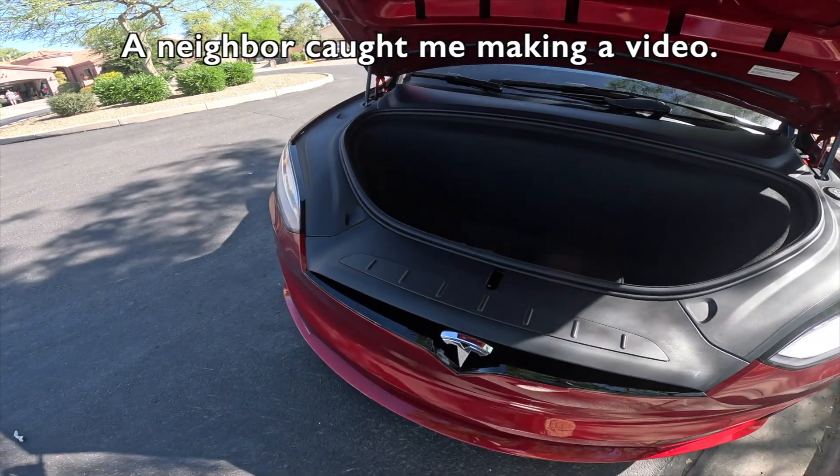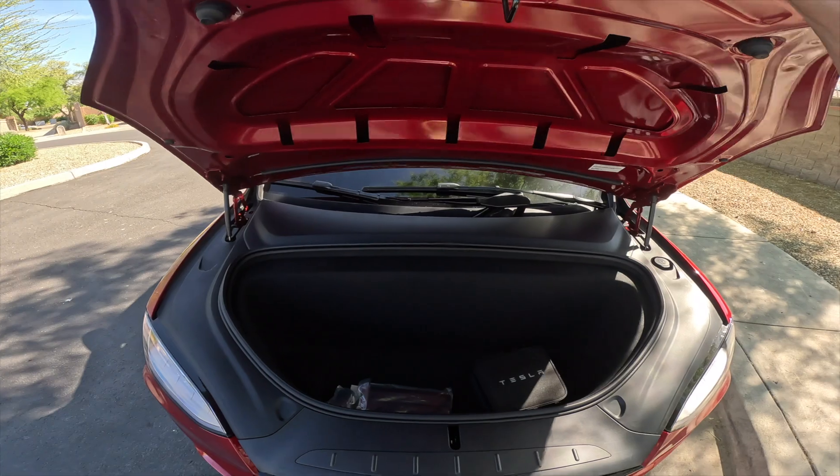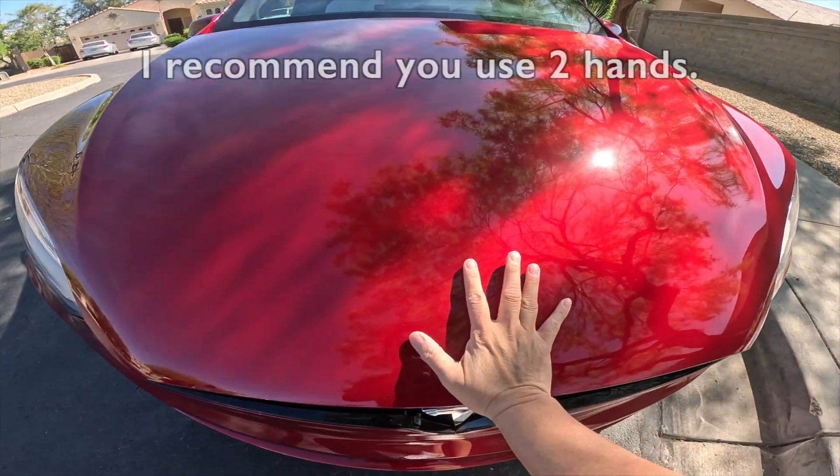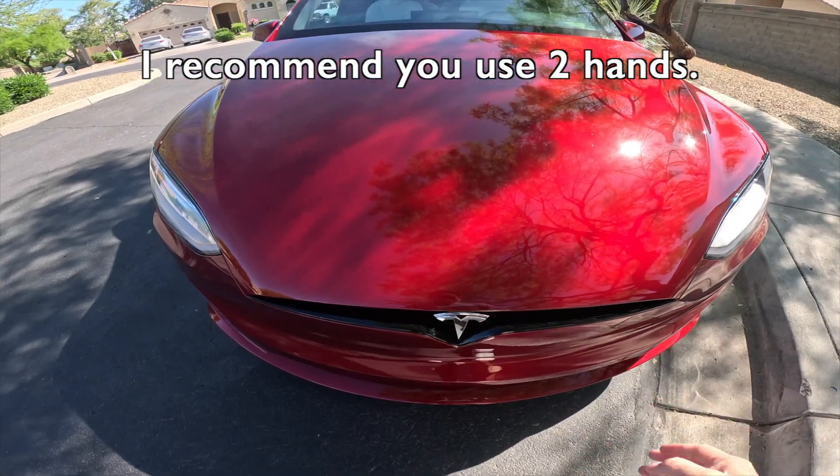I'm just trying to make a beautiful one. This is how you close the front — that's the area here. You just do a quick jolt.